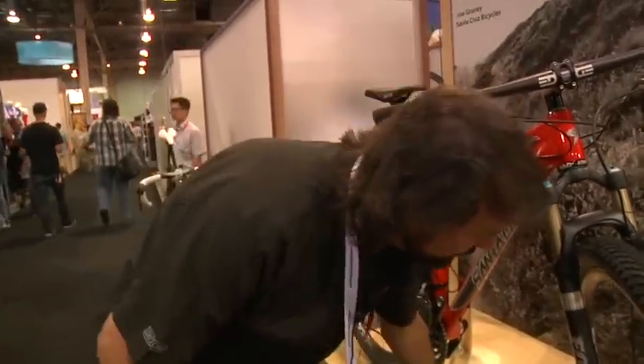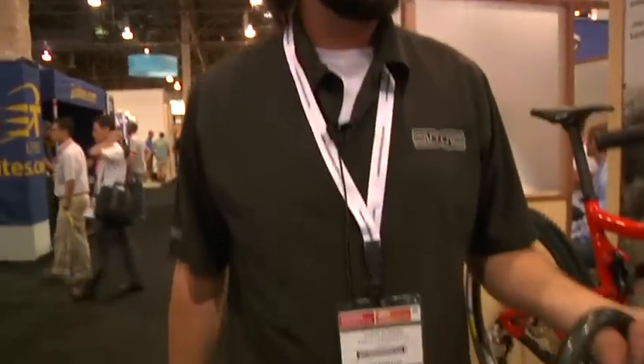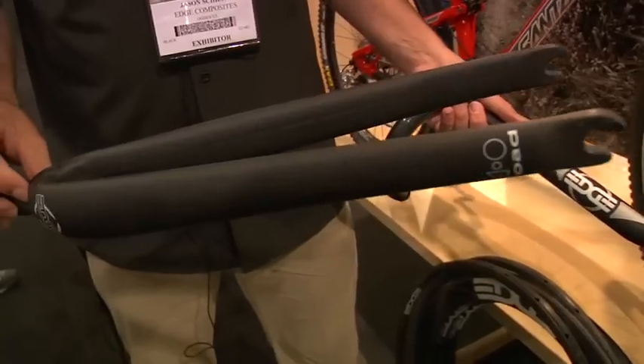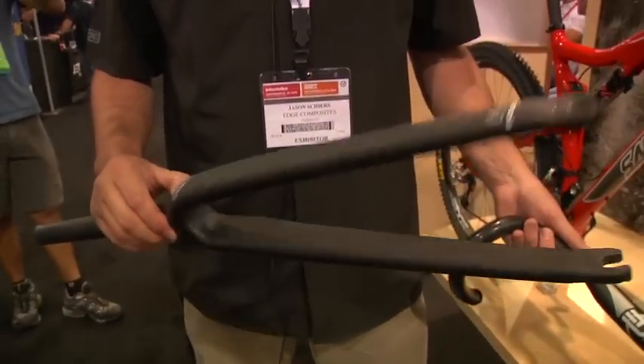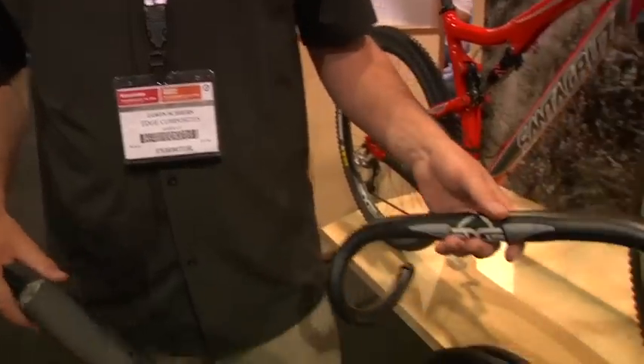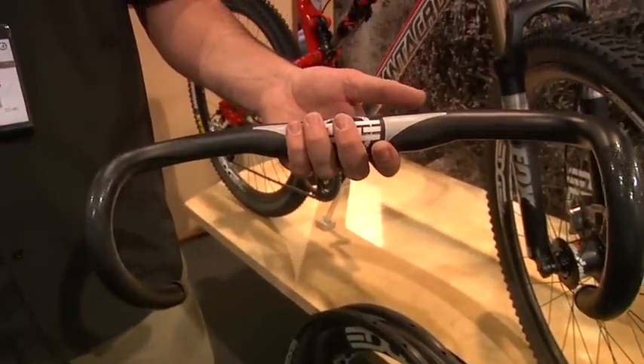Forks are good, bars are good. Sub 300 gram road fork — that's our 1.0. We offer that in a 2.0 as well, a little heavier for somebody that wants something that's a little stiffer. We do cross forks, track forks, and aero forks as well.